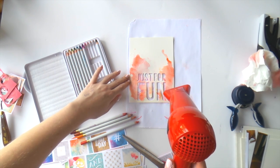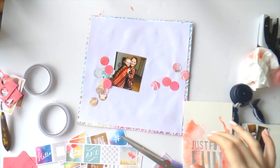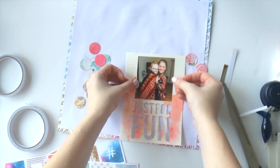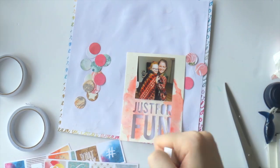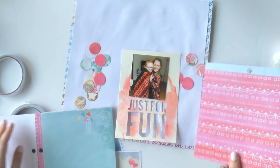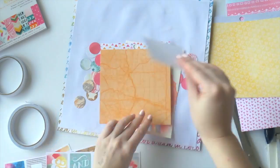Because I'm impatient I had to hairdryer it dry. Usually I'd just let it dry to get the best color variation, but I was too impatient. Here's a warning though: when you do hairdryer it, put it on a low setting and don't go too close, because the color will blow — it will explode off your page.